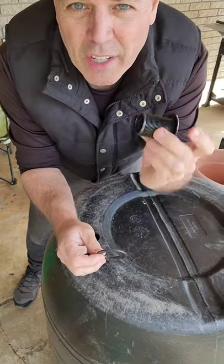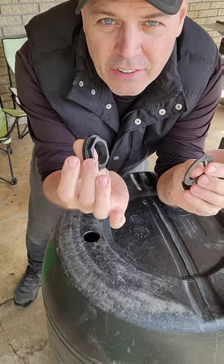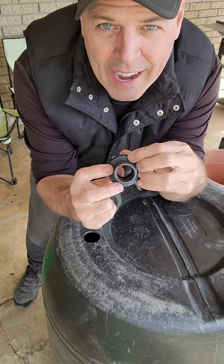There are three parts to a bulkhead: there's the threaded part, there's the washer, and then there's the locking nut. Weave the washer onto the bulkhead.